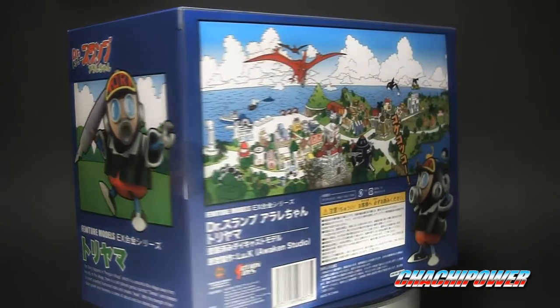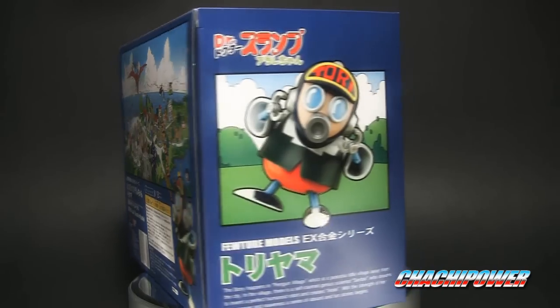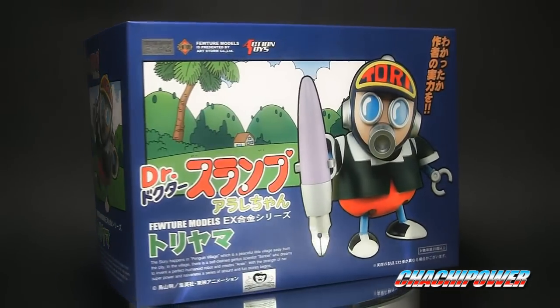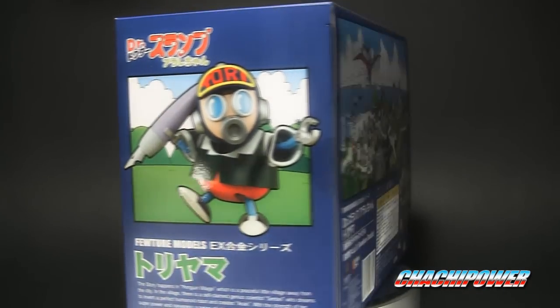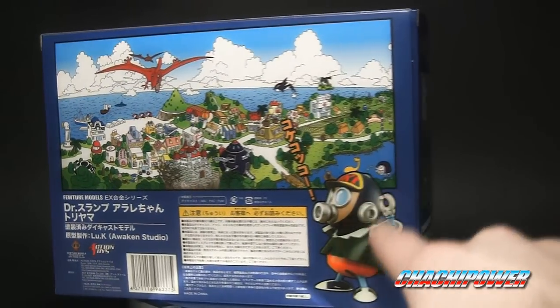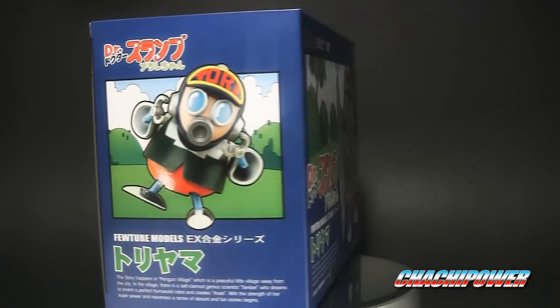This is Toriyama and he is from the Dr. Slump series, which is full of little cutesy robots. We're going to take a look at this — I'll just let the box spin around one more time so you guys can enjoy it. It's got a nice matte finish and the figures are glossy, so it's a really nice box.